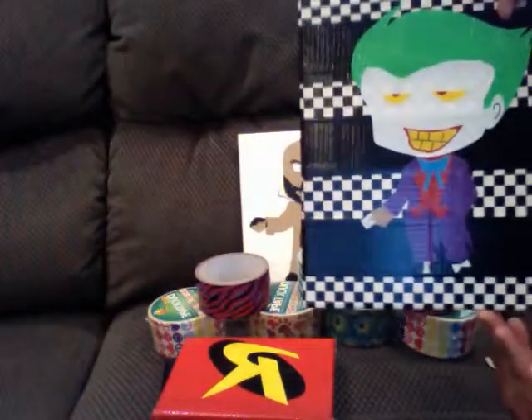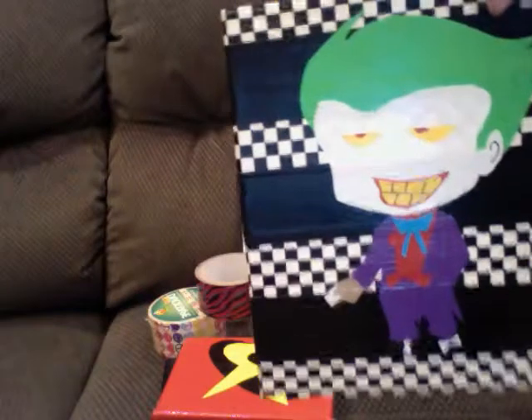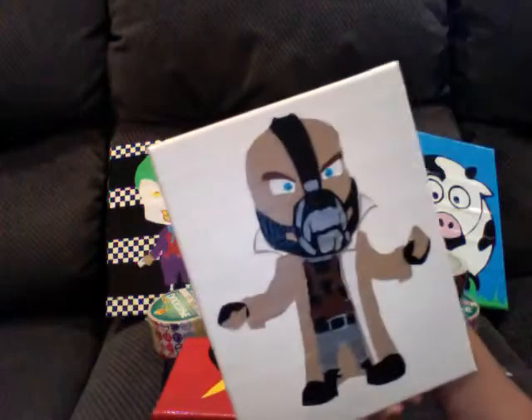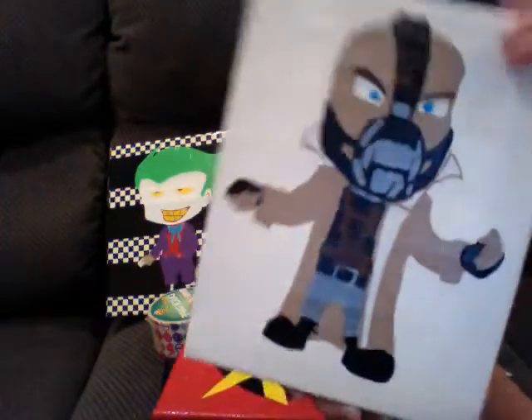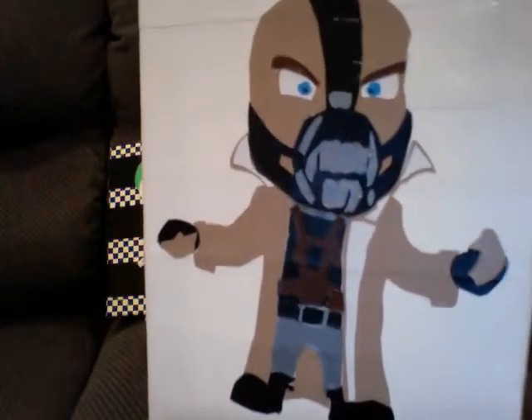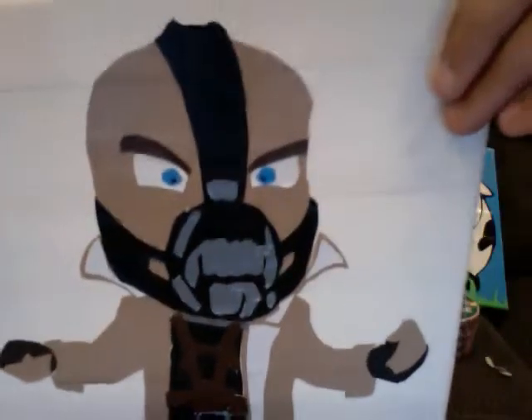This is the Joker — he has a card in his hand, his little shoes, and everything like that. It's a really good one. And then this one's my favorite out of this collection. It's Bane, from Batman. It's got so much detailing, like his mask and everything. Really good.